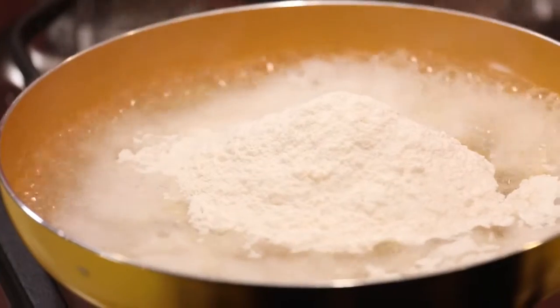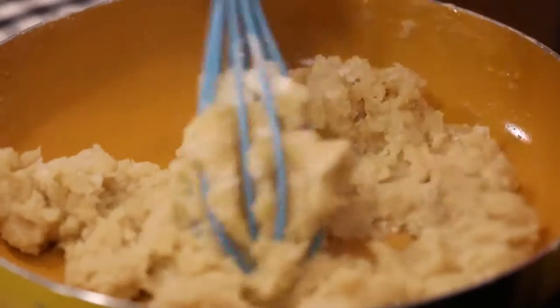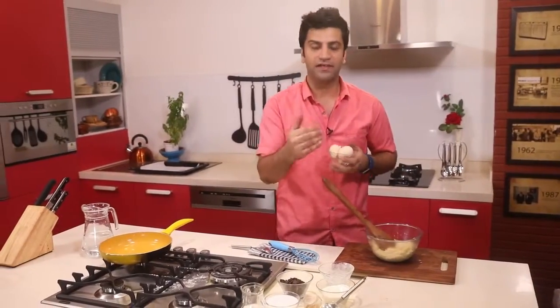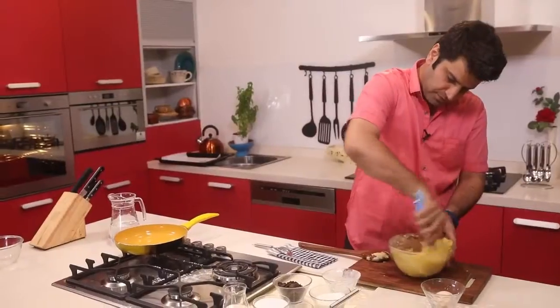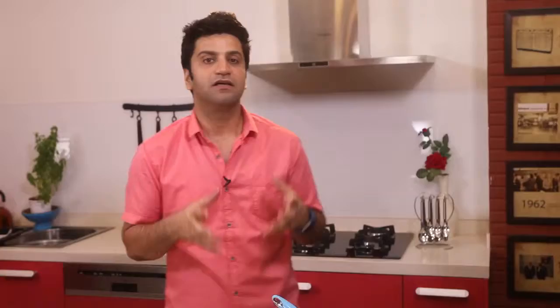At this stage we add the flour and turn off the heat. Whisk in the flour nicely while it's still hot — because the pan is hot it allows the dough to cook a little bit. Transfer it to a bowl, add three eggs one after the other, fill a piping bag, and rest it in the refrigerator for about half an hour to 45 minutes, then pipe them thin and long and bake them.